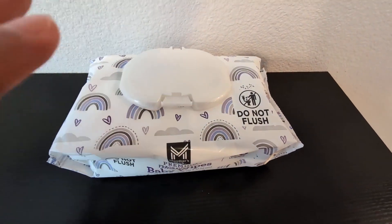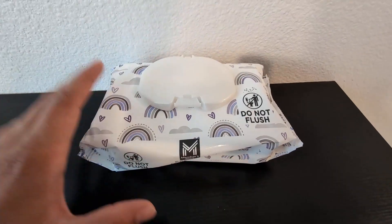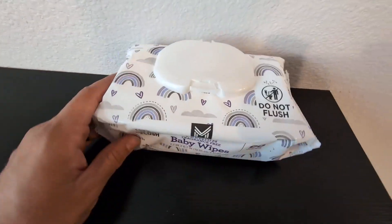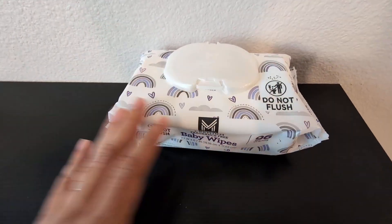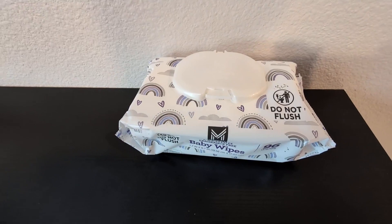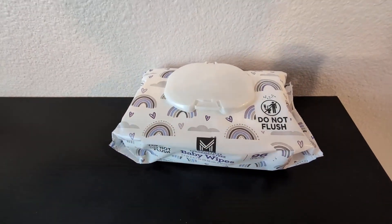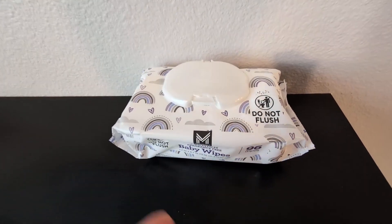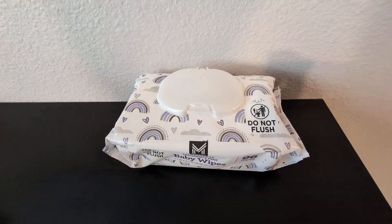This is my Members Mark 12-pack, 96-count baby wipe. I've been using this particular brand now for about two years with my little ones and absolutely love it. One of the cool things about this is the durability — these baby wipes are absolutely phenomenal, very durable. They don't feel cheap; they are high quality. And the cool thing is that you don't need to use many at a time.